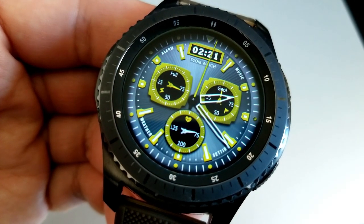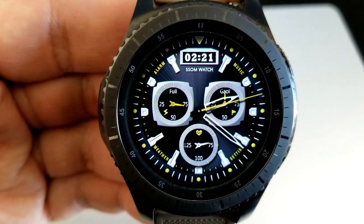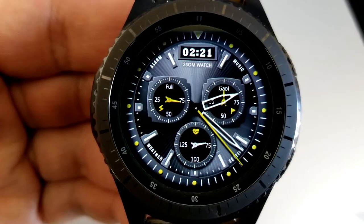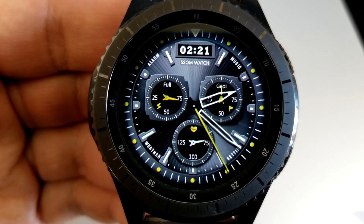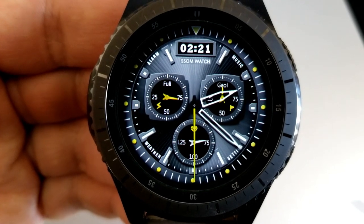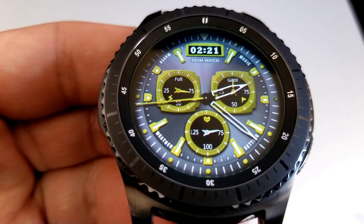This one is similar to the previous face in that you have your power remaining shown on the left-hand side, your step goal is to the right, and your heart rate is shown in that bottom dial. The shortcuts along the bezel are similar as well, although on this model you have one less shortcut overall, with the remaining three app launchers set to your S Health, battery, and heart rate apps.